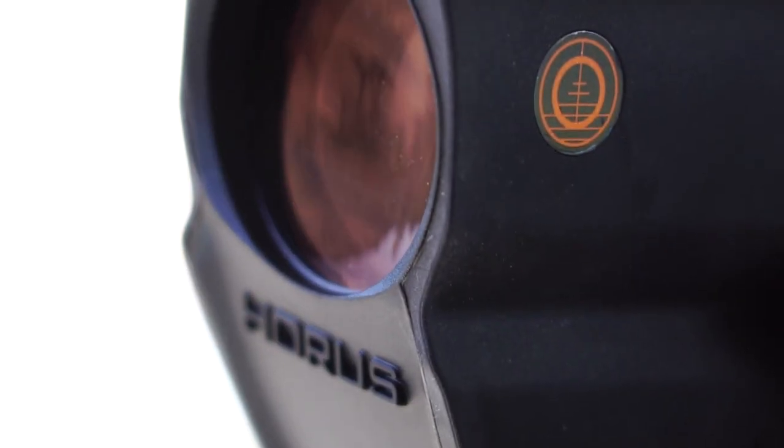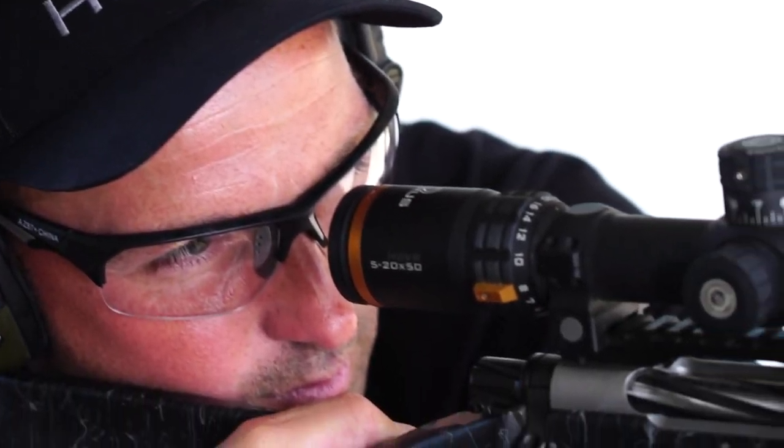With exceptional resolution and clarity, the 6.5-40 magnification range, compact form factor, and the Horace reticle, the Hover 6.5-40x50 is a great spotting scope for hunting, competitions, or just a day at the range.